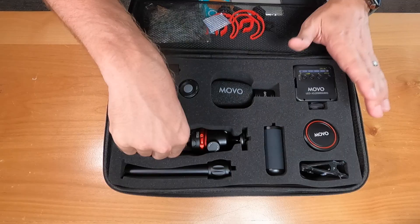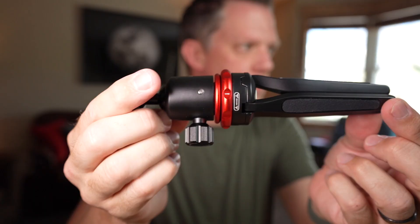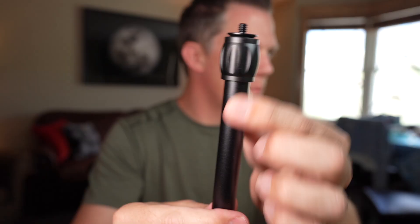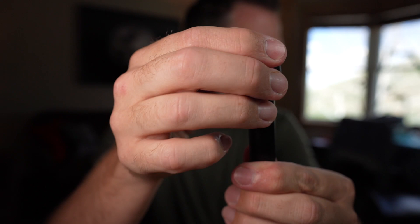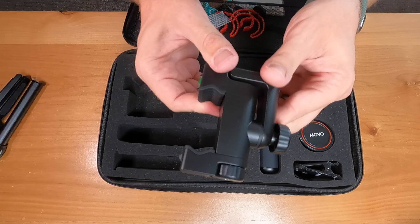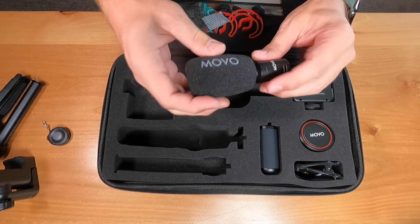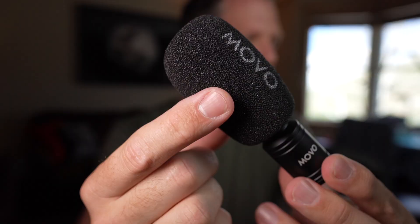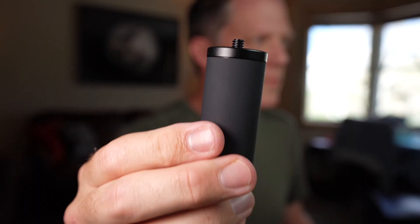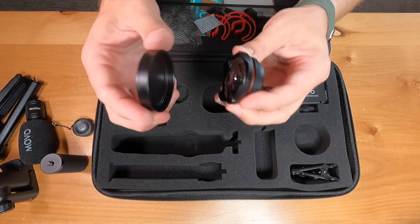First up we have the MVT1 miniature tripod — that feels really sturdy, we'll get into that in a second. Then we have the tripod extension pole, which is always very handy. We have the PR-3 smartphone holder, and the remote shutter — pretty standard but it looks sharp. Then we have the VXR10 Pro microphone, that looks pretty cool. We also have the hand grip and the Movo SPL WA 18mm wide angle lens — that's got some good weight to it.